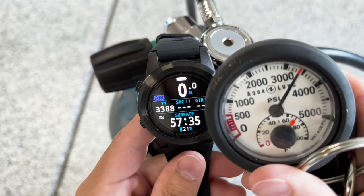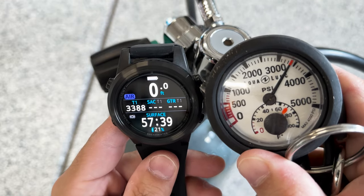Air integration is a huge safety enhancement, especially as an instructor when students are in anxious situations like their first night dive. They sometimes struggle to read their SPG, but with air integration it's crystal clear on screen — for example, exactly 2,431 PSI, not just 'about 2,400.' Knowing your air pressure also lets the computer calculate things like GTR (gas time remaining) before hitting your reserve limit, and SAC rate — your surface air consumption — how quickly you're breathing through your gas.